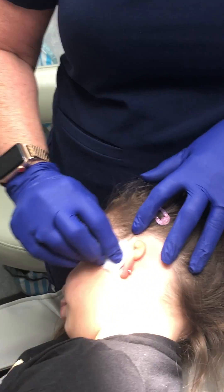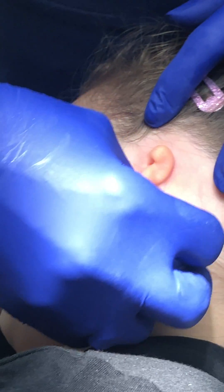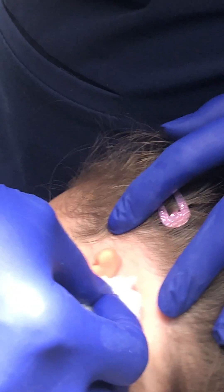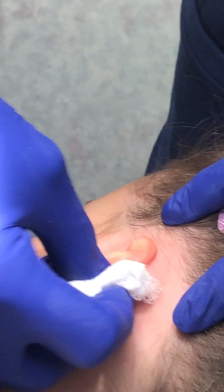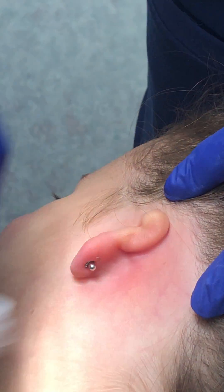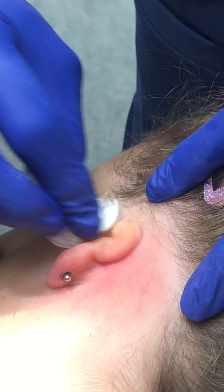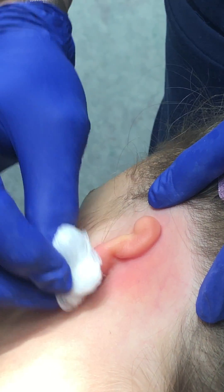So first we start with witch hazel or alcohol. In the morning she uses soap and water to clean the area so that the skin around the ear is very, very clean, and we don't have any residue from the night before or any oils on the skin, because then the glue will not adhere to the skin.